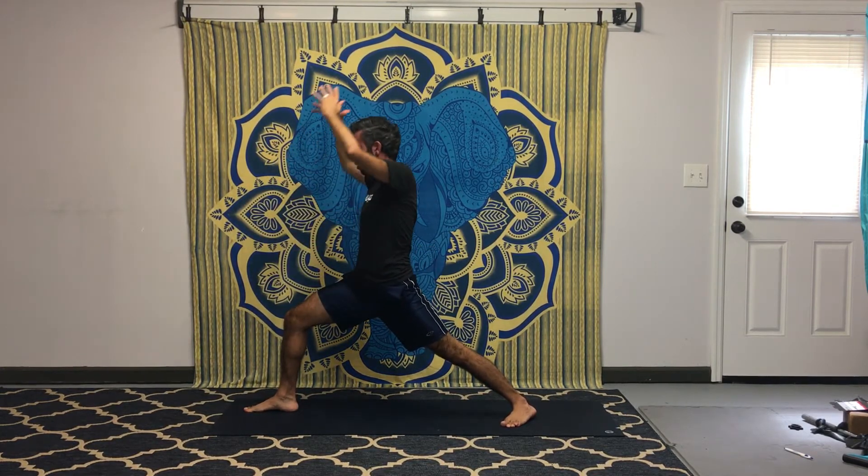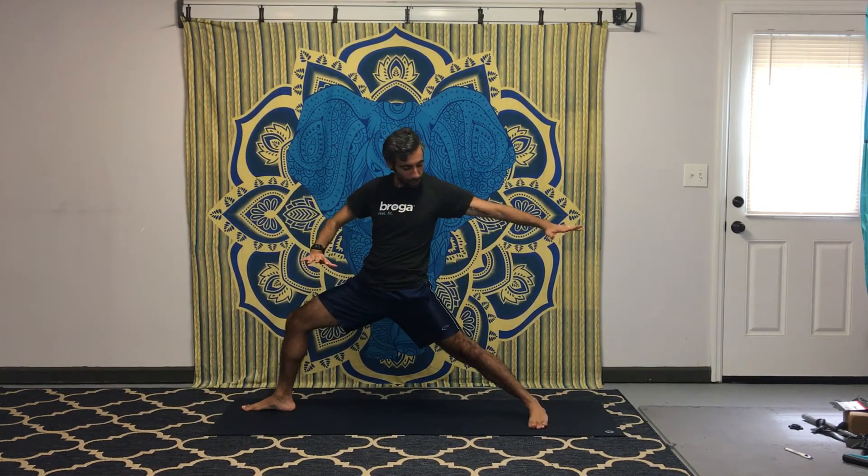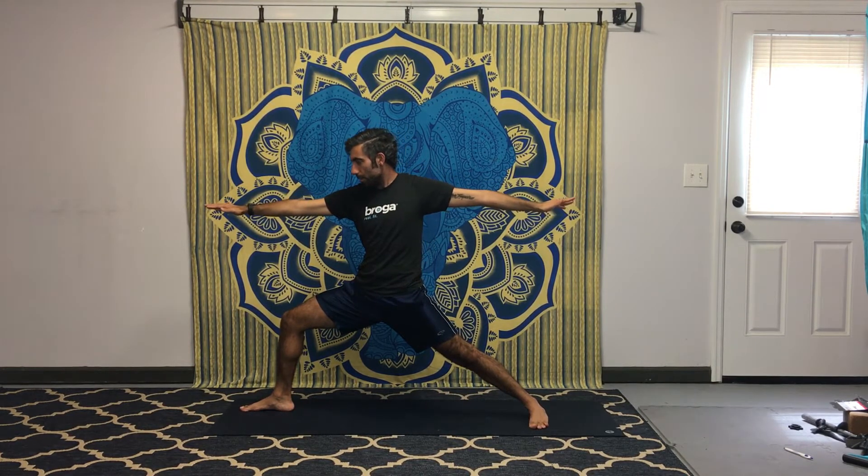Press down and come up slowly with strong control, go into warrior one, then send the arms out to a wide warrior two. Work the alignment — try to feel your hips moving around to find center. External rotation on that left hip, bending the right knee, getting low and right into the center. Try to get the left hand right above the left foot, right hand above the right foot. Warrior two is a strong, powerful posture where we work on a lot of strengthening.